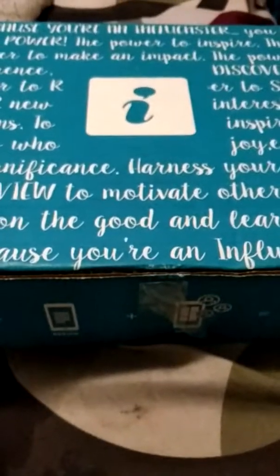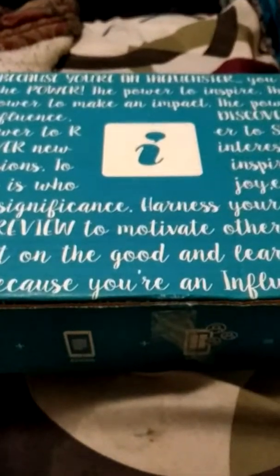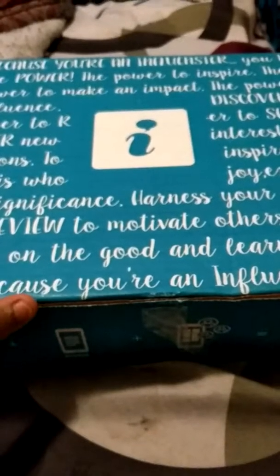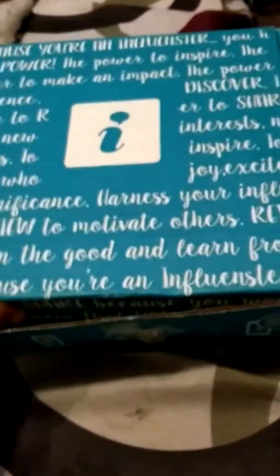Hey YouTubers, this is going to be an unboxing of the Influenster box — I think this is the Daisy vox box. Sorry you guys aren't going to see my face, it's just easier because I'm doing it on my phone. So let's start this unboxing.